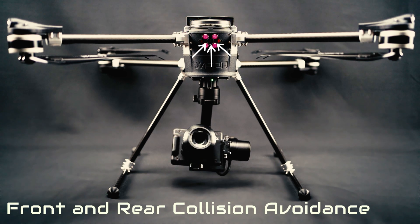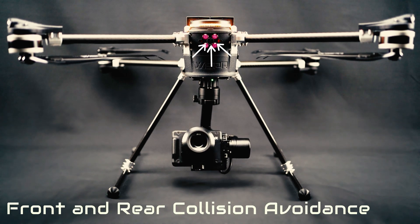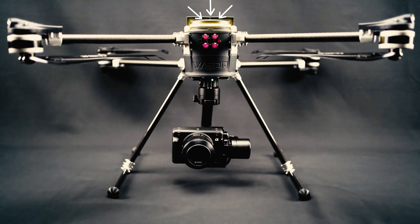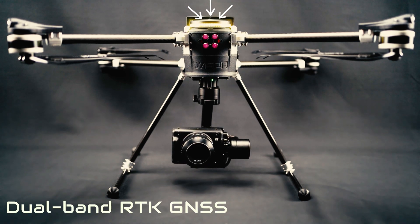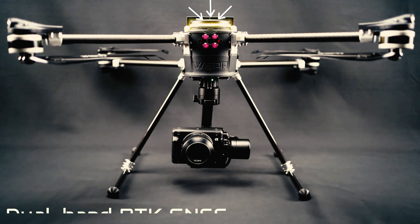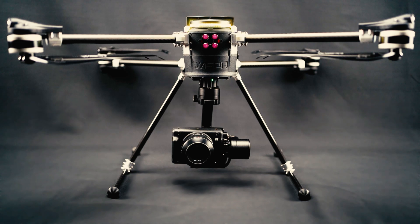Equipped with front and rear LiDAR collision avoidance, the SkyScout series has dual-band RTK-GNSS receivers. The SkyScout receives L1 and L5 bands, and the SkyScout Pro receives L1, L2, and E5 bands. Each system's accuracy is within a tenth of a foot.